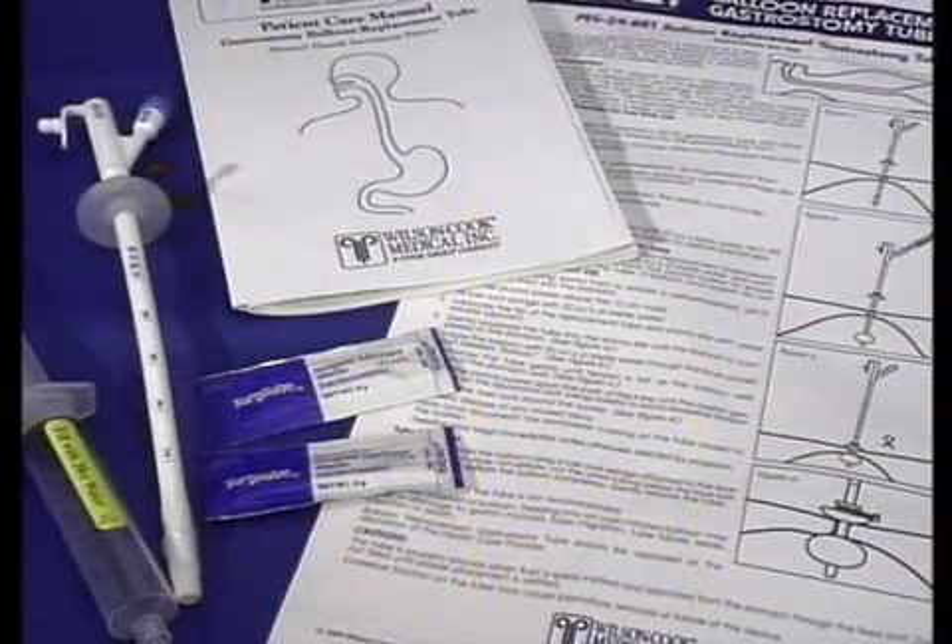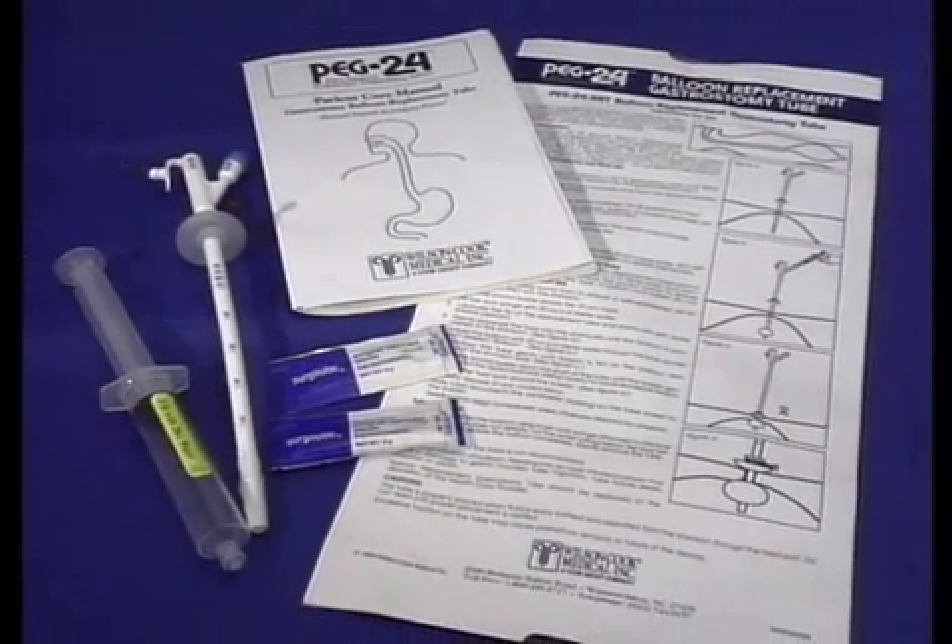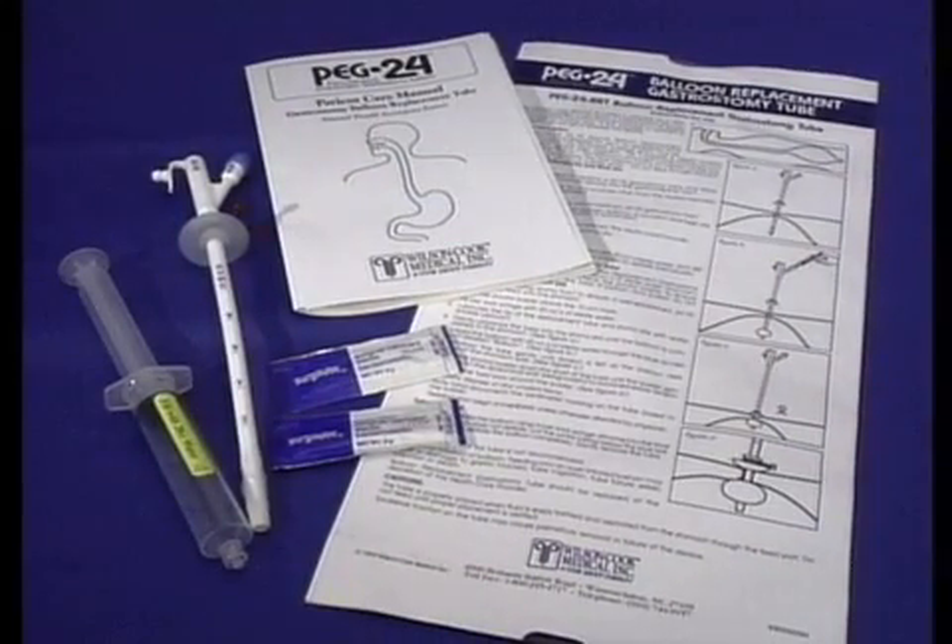Each PEG24-BRT includes one silicone balloon replacement tube, a pivotal bolster and twist lock, water-soluble lubricant, and a 20cc syringe. Instructions are conveniently printed on the outside of the pouch so sterility is not compromised.